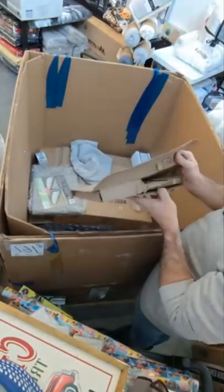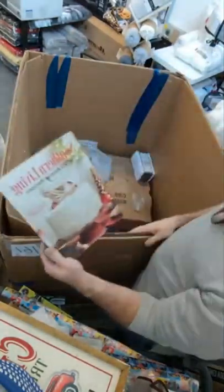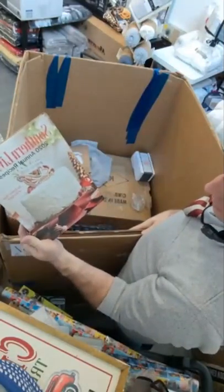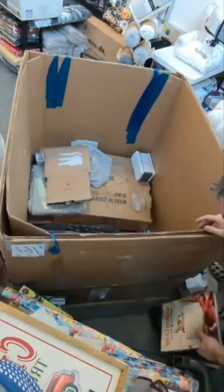We have Southern Living 2020 Annual Recipes — an entire year of recipes. These are nice books, very nice recipe books.